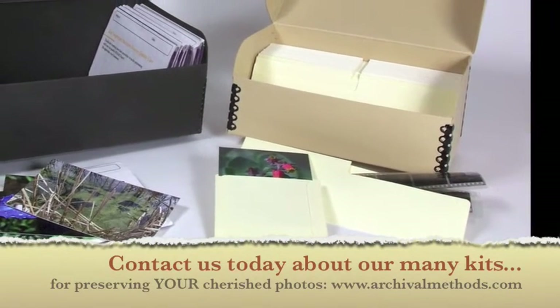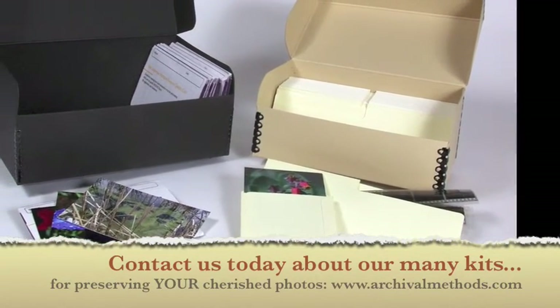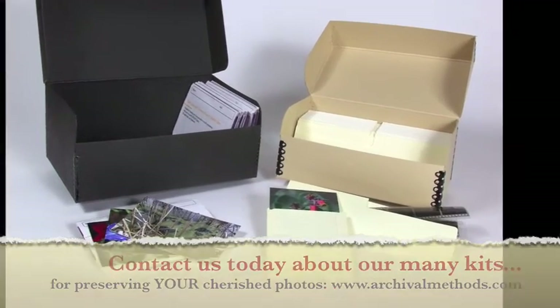Contact us today at Archival Methods about our many kits for preserving your cherished photographs.